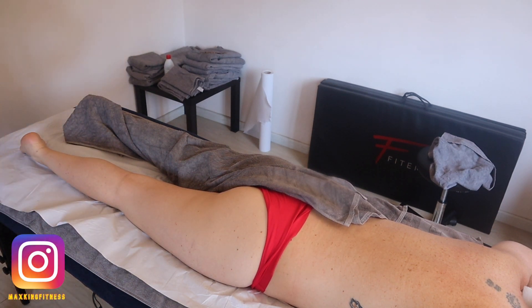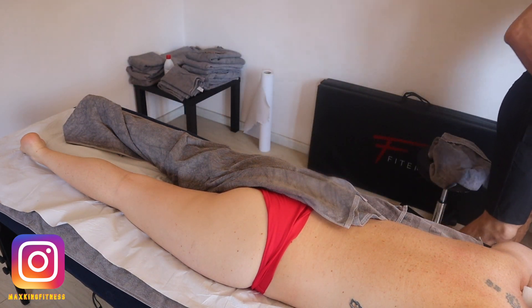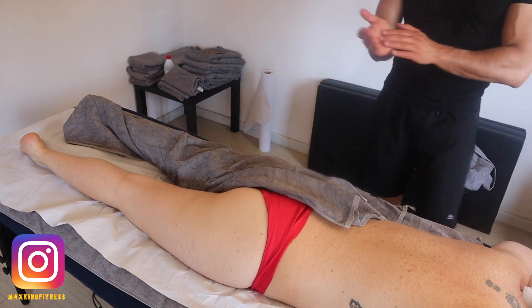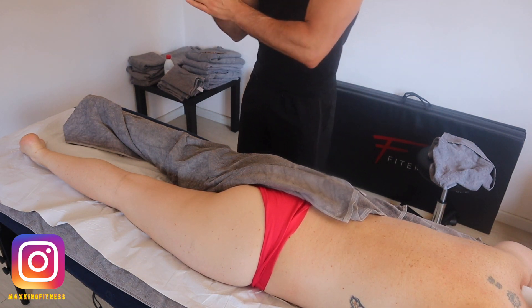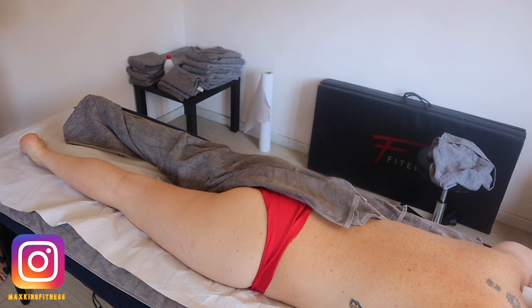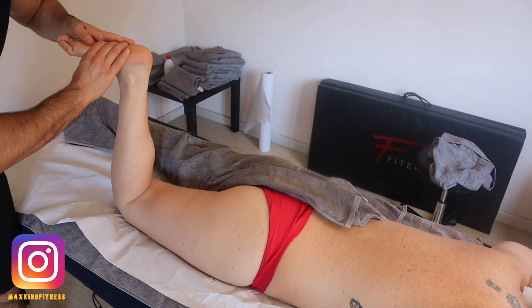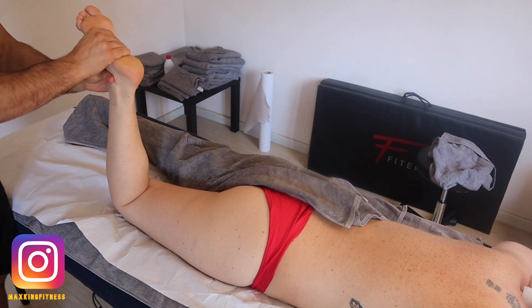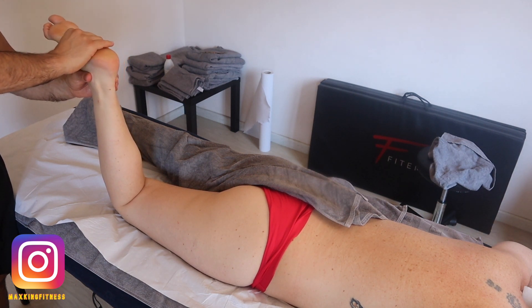Hi guys, this is Max, welcome to my channel. I'm a massage therapist and osteopath here in Barcelona. I want to say thanks to my model — she's an Argentinian artist and she agreed to do this video with me, so I'm really grateful for the opportunity to shoot this massage video.